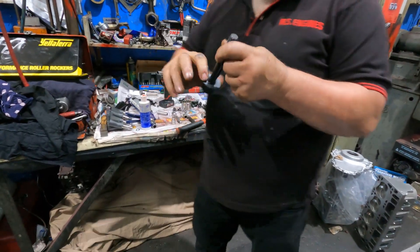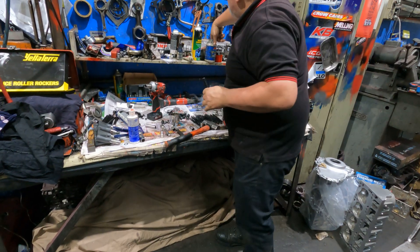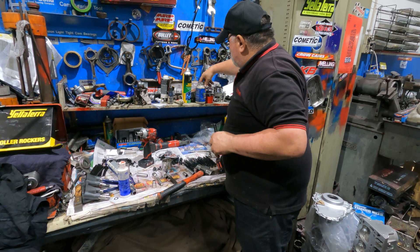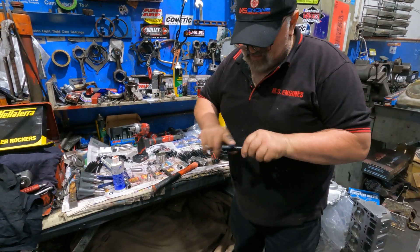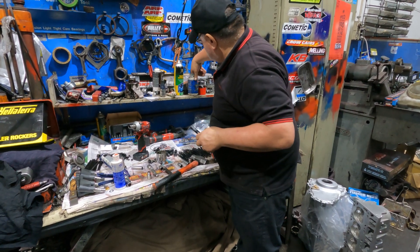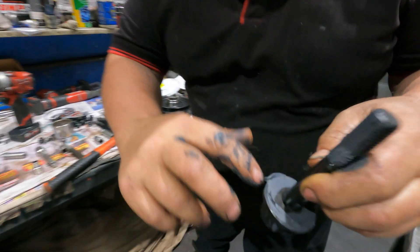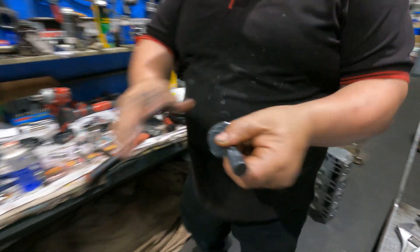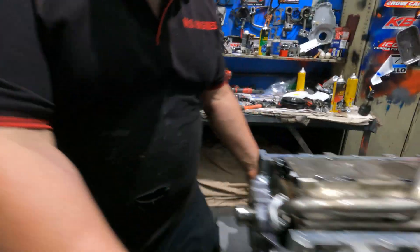Good - look at the size of it. We can put some of this gray assembly lube on it to help it slide onto the crank as much as possible - around the outside there too, just for good measure. So we've got that covered.